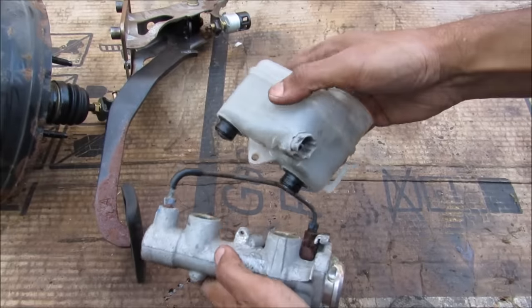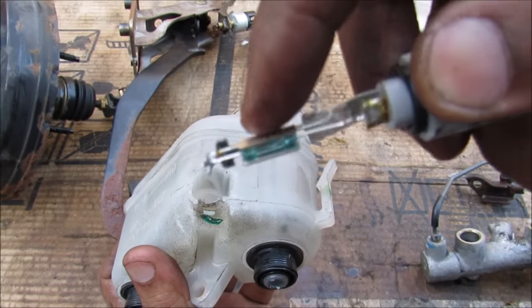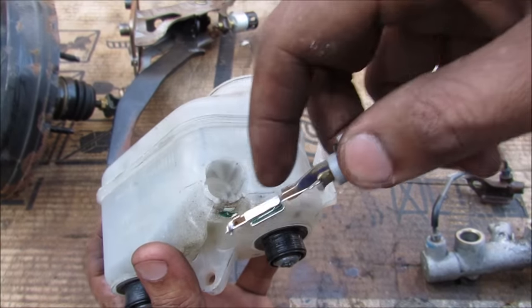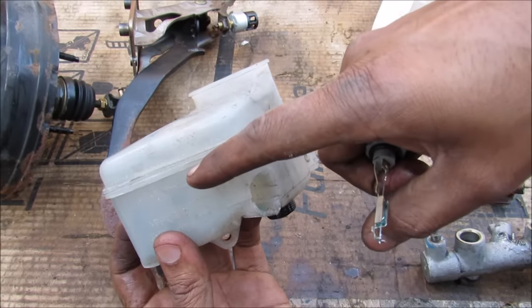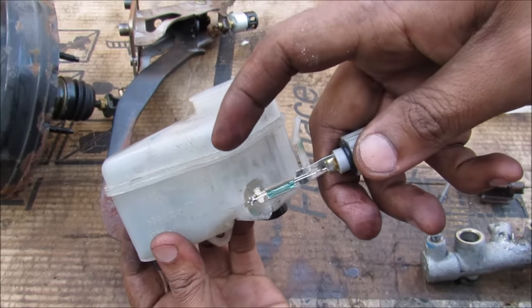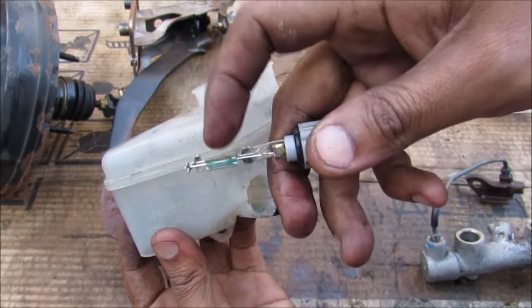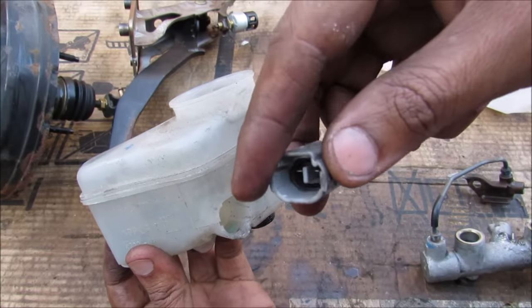Now I'm going to pop off the reservoir. If I remove the reed switch you can see it's basically a magnetic switch that will close when the magnet comes down and contacts it. Inside we have a magnetic float that will float up and down with the level of the fluid. When the fluid level reaches too low the magnet will drop down, causing these two contacts to short and sending a signal out to the warning light on your dashboard telling you that you're low on brake fluid.